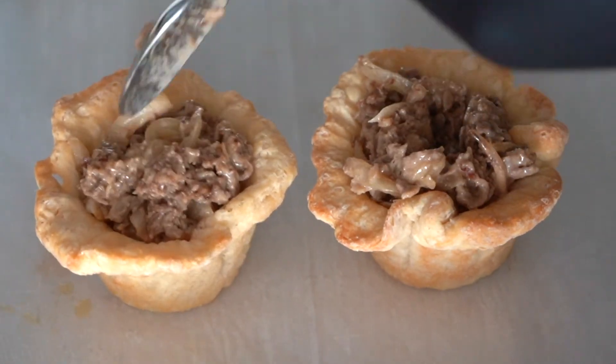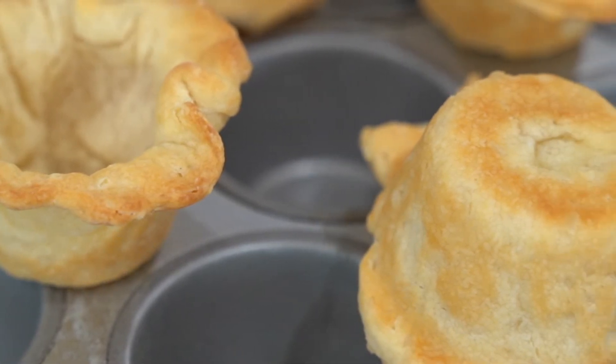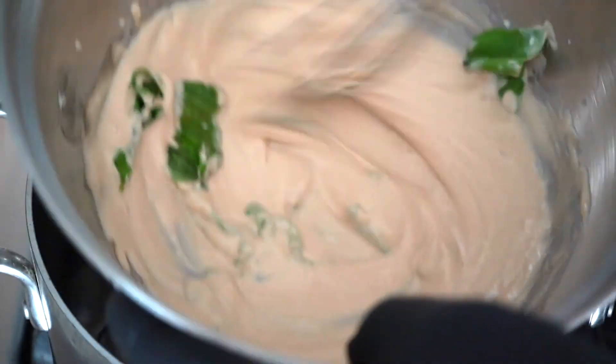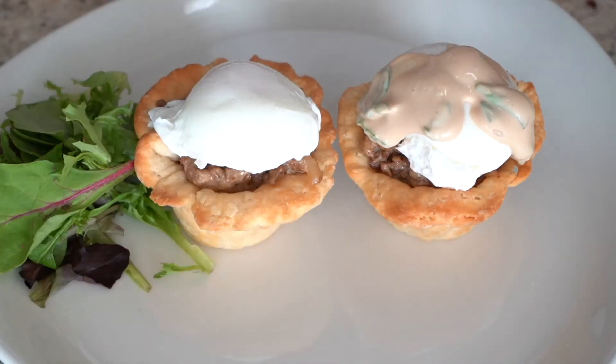We took biscuit dough, rolled it out, and put it in a muffin tin. We're going to top it with some poached eggs right on top of the steak, and finish it with a creative hollandaise that's been seasoned with balsamic vinegar and finished with basil.